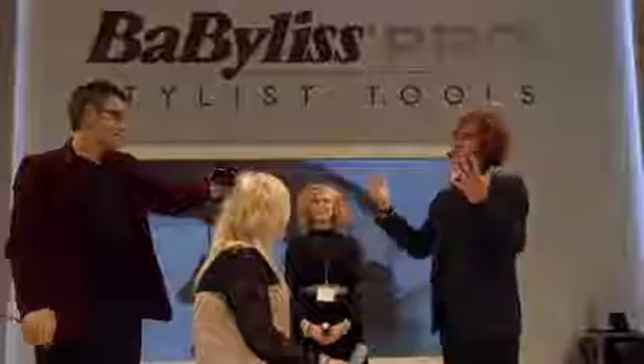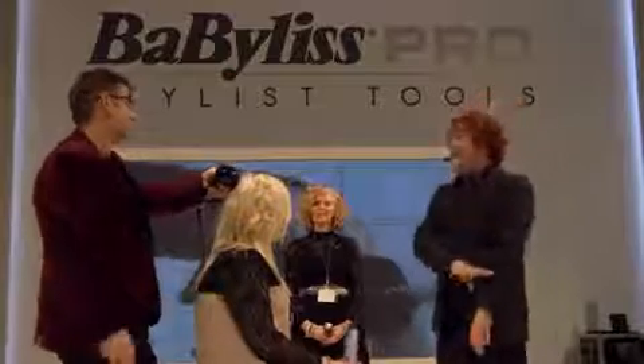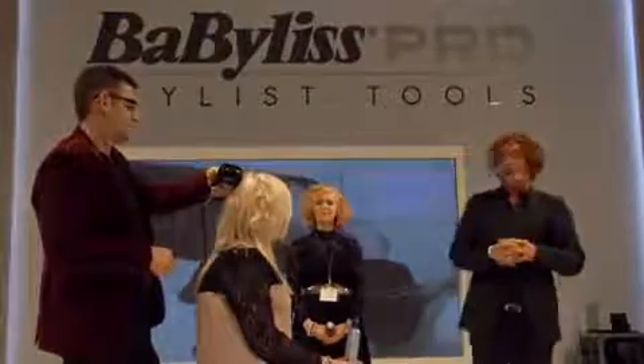Guys, it's really cool. Alfredo, what kind of length of hair can you do? What's the longest you can do? Down to here. So we can go very, very long. And as you can see, we can go very layered and very short as well.